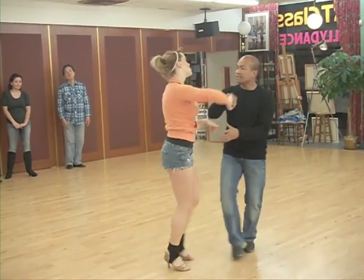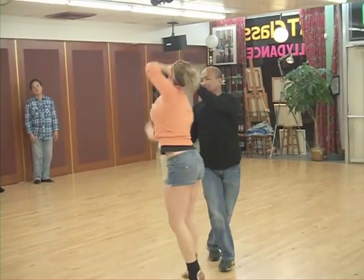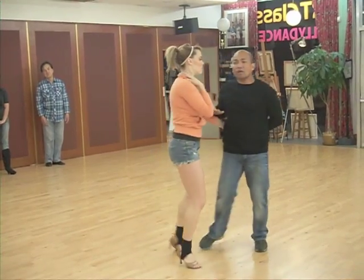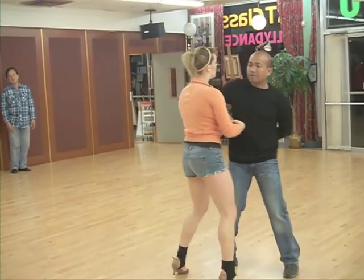Turn the lady. 5, 6, and flick, 1, 2, 3, and 4, 5, 6, 7, 8, and 1, 2, 3, and 4.